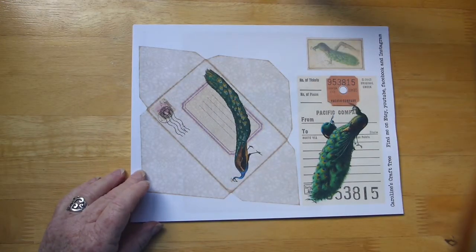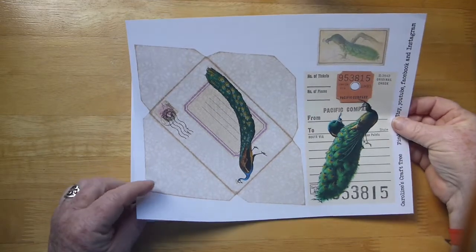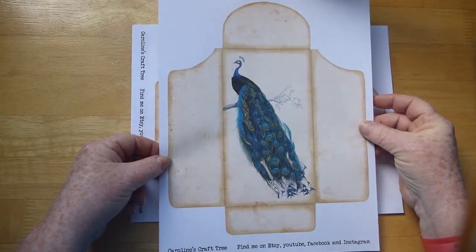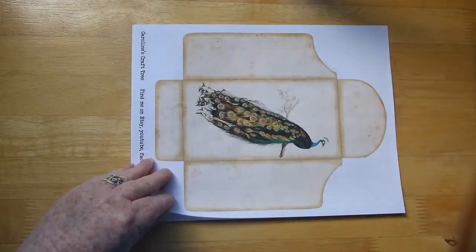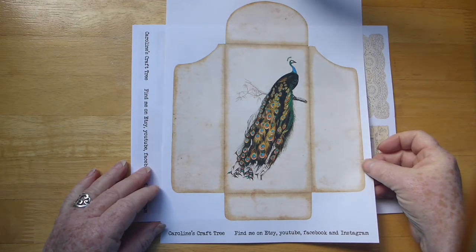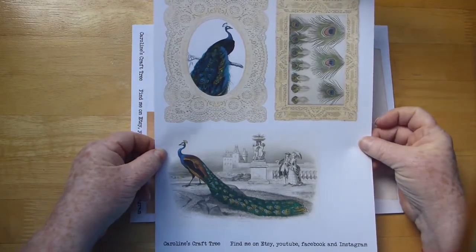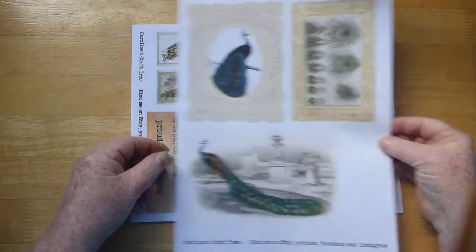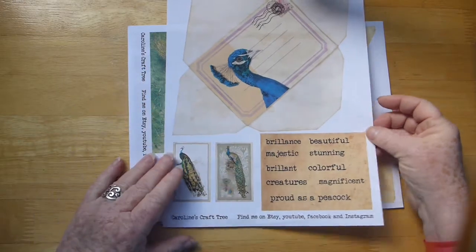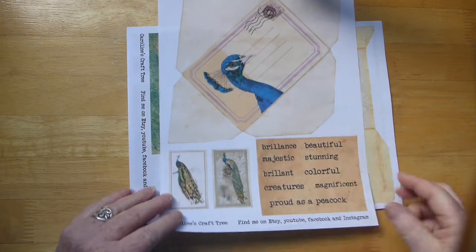So then we get into some envelopes, tags, and tea cards. Here's a large coin-type envelope. And here we have some journaling cards, and a couple more tea cards. A few words that I thought of when I think of a peacock, presented in an envelope.